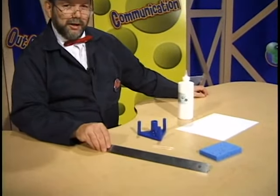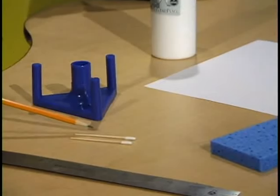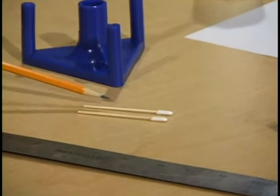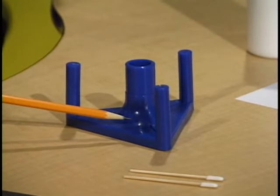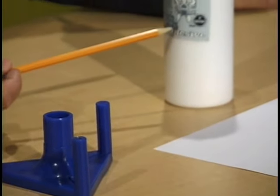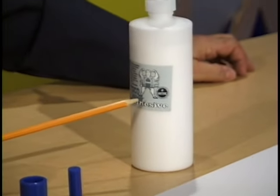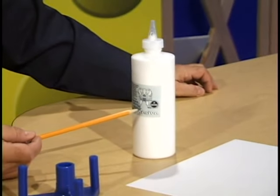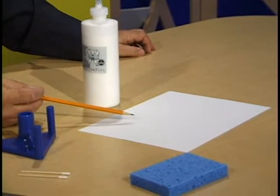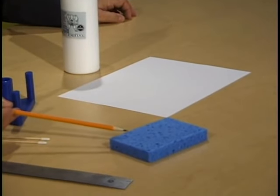There are a few more things that you're going to need to collect before we start on this activity. Some of those things include a ruler, a couple glue dobbers or something to apply glue with. I recommend a PITSCO rocket tin holder. We'll need a bottle of glue — this can be PITSCO HD bond glue or any other white glue such as Elmer's. We'll need a sheet of typing paper, and we'll need a wet sponge.